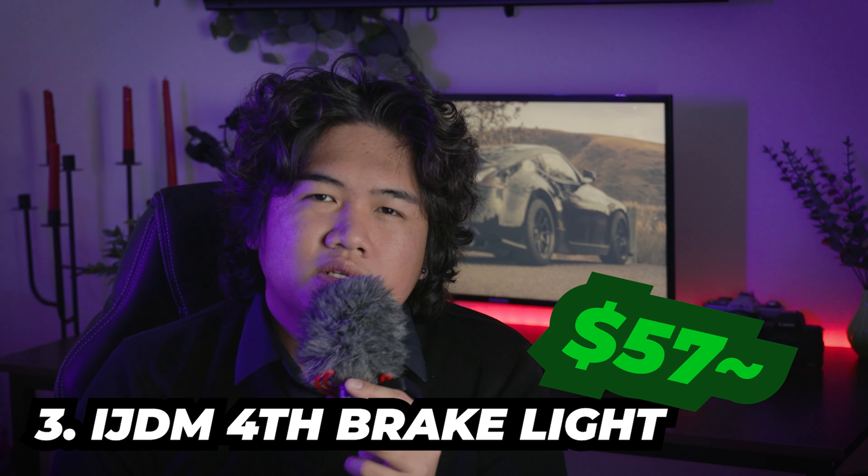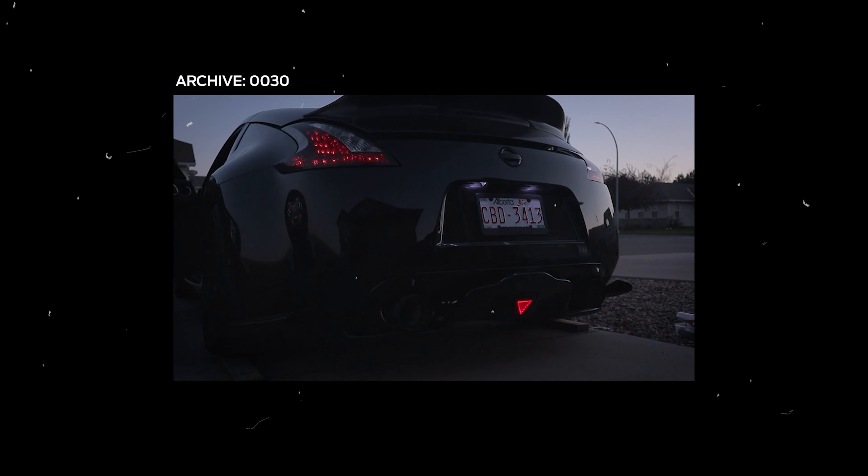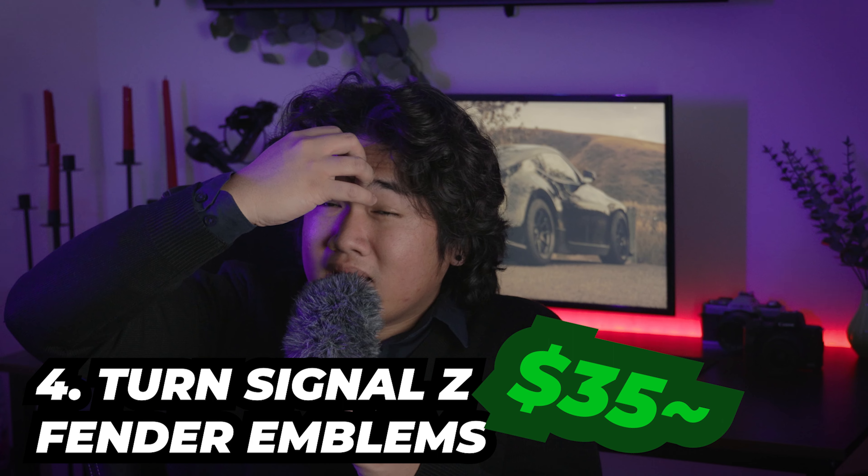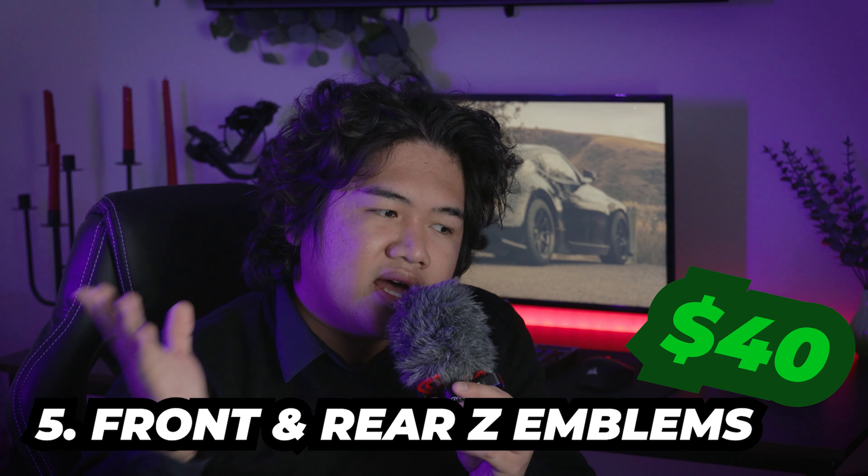Number three: surprisingly these are actually decently priced, and everybody has these. I'm just surprised nobody made a different design that's mass-produced. I made my own fourth brake light — there's a video on that if you're interested in seeing how I butchered it. It's not bad but it needs improvement. And number four: you can replace the boring-looking Z fender emblems with something much cooler, like ones that flash, strobe, or light up sequentially as a turn signal. I personally don't have it yet, but maybe eventually.